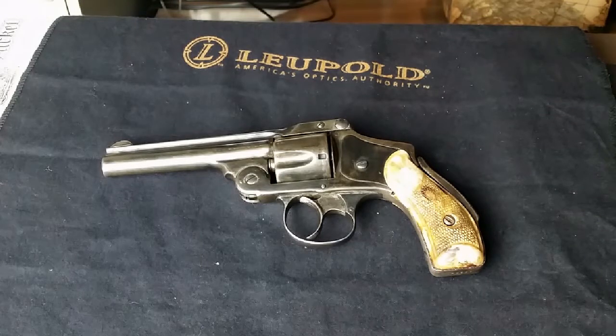Hey guys, Gary J here, and today we're looking at a wonderful revolver — one of my favorite types of revolver designs. Smith & Wesson made this, and they made them between 1887 and 1940, just before World War II.